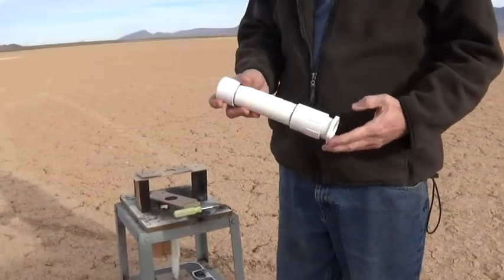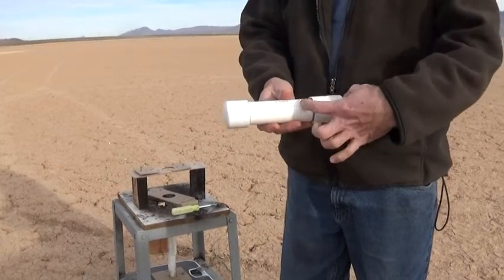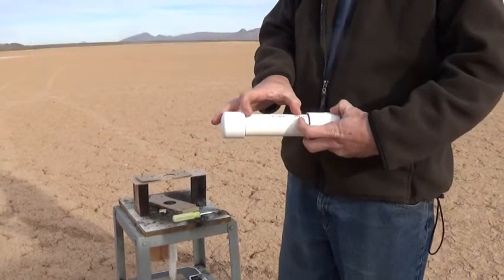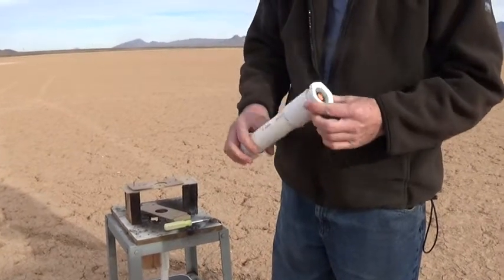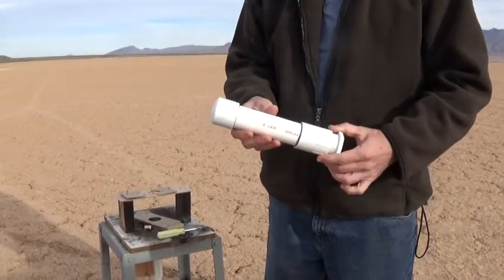All right, so test number two for our Sun God rocket motor. This is a three inch Bates core at the bottom for the fuel cell, and then it converts to a four inch solid for an end burner. We've got our all-steel nozzle in there. We're going to do a thrust test and hope that it doesn't explode at the same time.